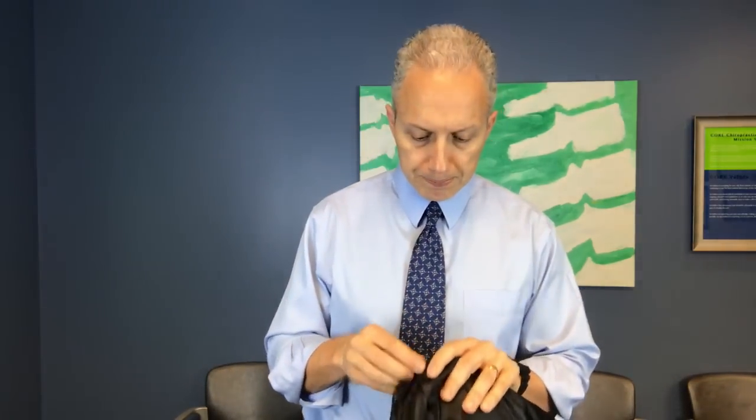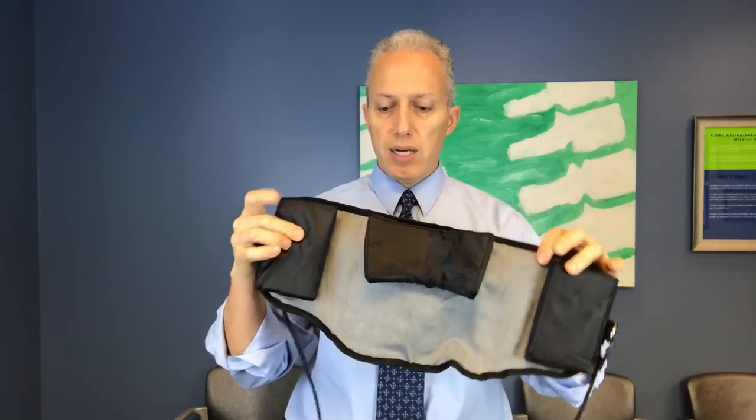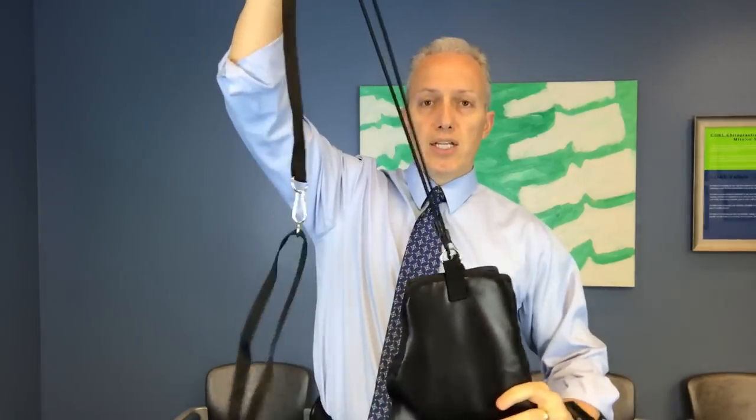There are no instructions on how to use this device. The back page just describes again how cervical traction would work. They're encouraging you to use it daily for about 10 minutes. When you open up the bag, you get this device — it's got some pads here for resting your head, pads here to make it comfortable on the sides, and then there's a strap that connects so that you can attach it to a door frame.